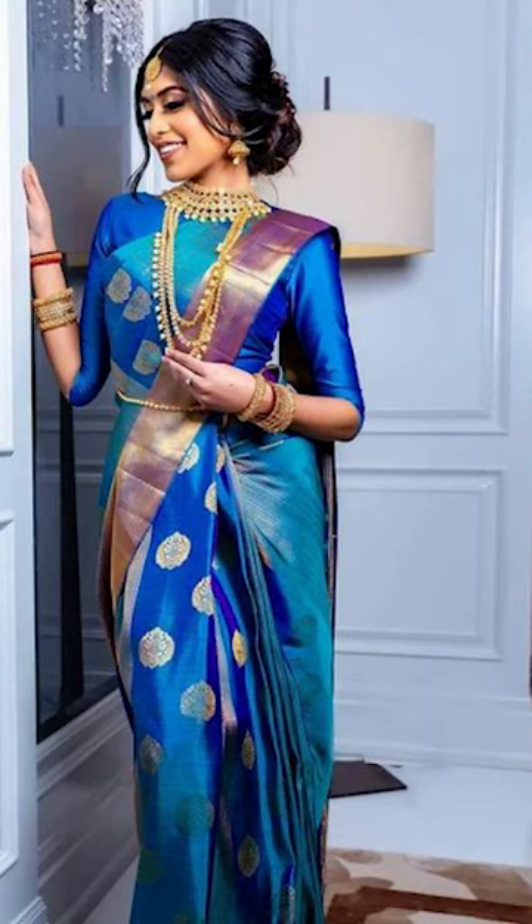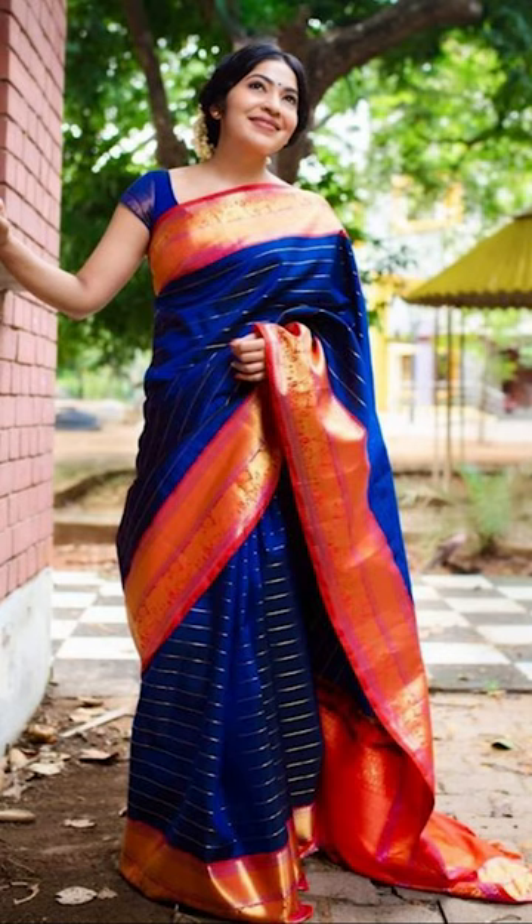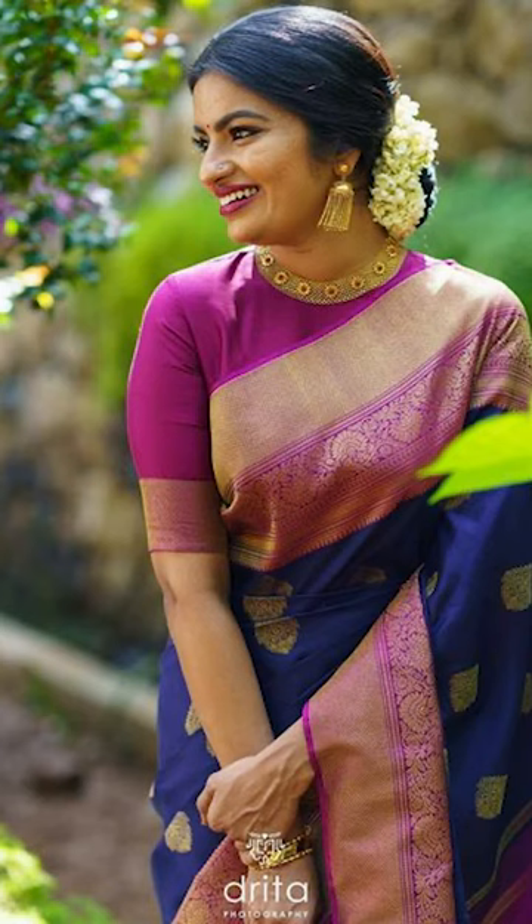Friends, you can try pairing up your blue sarees with a contrast blouse. You can also try the new designs of your blue color saree, like peacock and elephant designs, floral designs, geometrical patterns, stripes, and many other designs too.